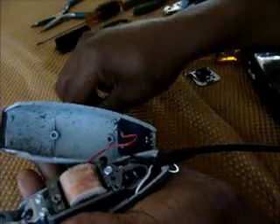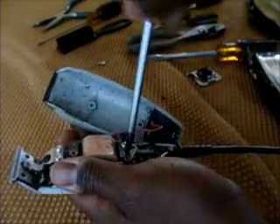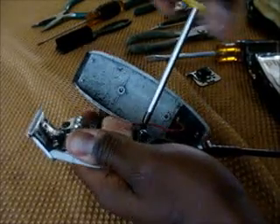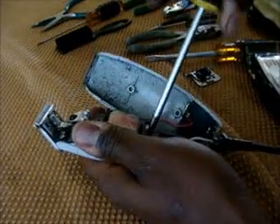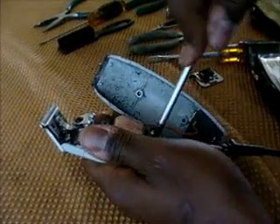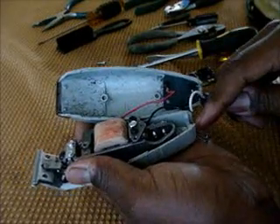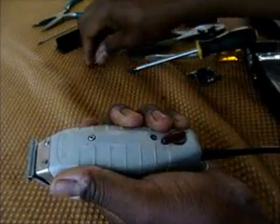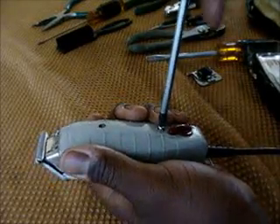Now you take your two black screws and you put them back. Get them in nice and tight and get them set. That pretty much locks your setting in. Make sure they're nice and tight so your setting can be locked in. Then you put everything back — make sure this is sitting down nice in the pocket, put the wire right there, drop that down in there. And that will complete your tune-up. Let's try it on.